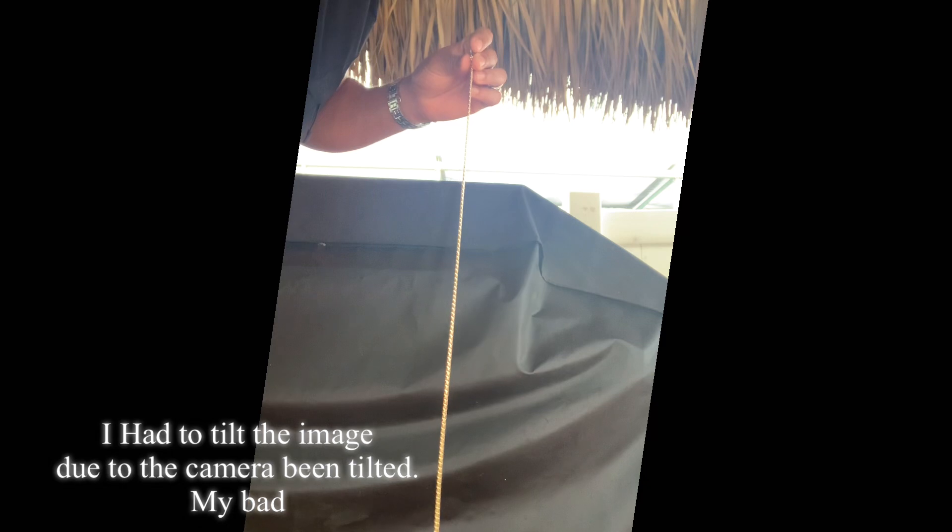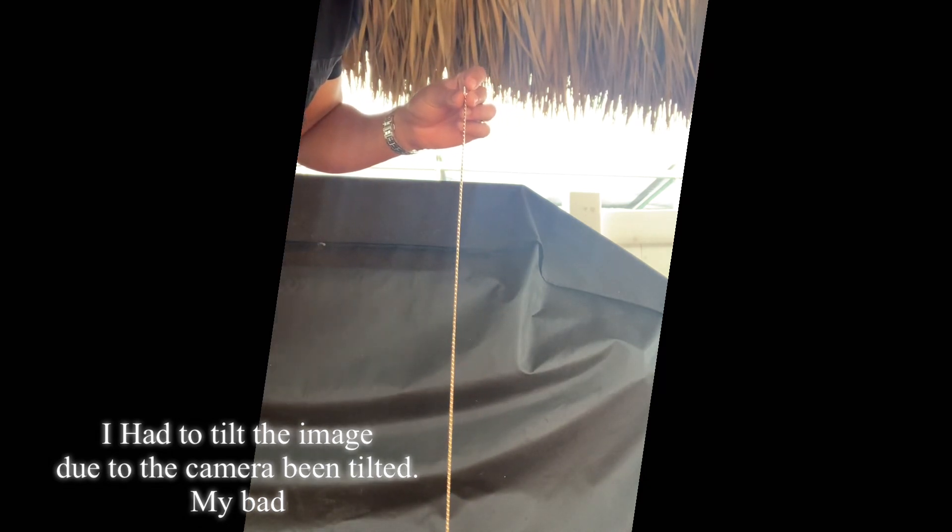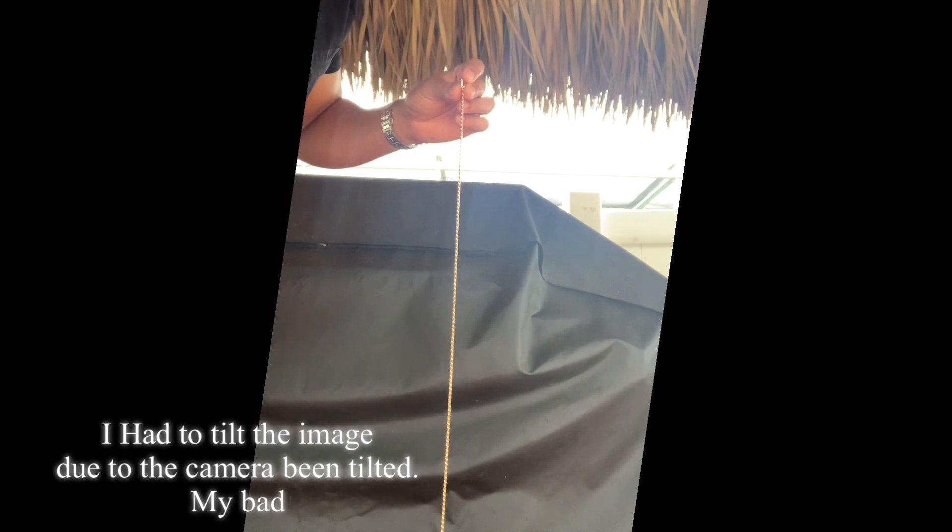This is the hang straight test. It's kind of windy back here, but the thing's hanging straight.